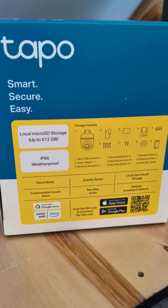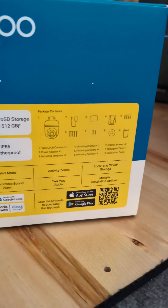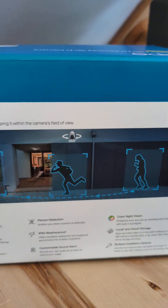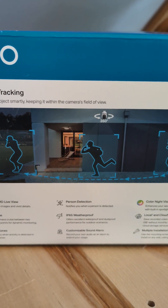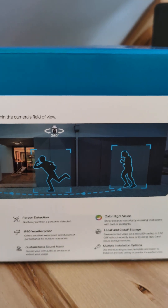Turn off access to the internet and you're good to go with an inexpensive, decent quality camera with smart motion tracking, 1080p control mode, and person detection.